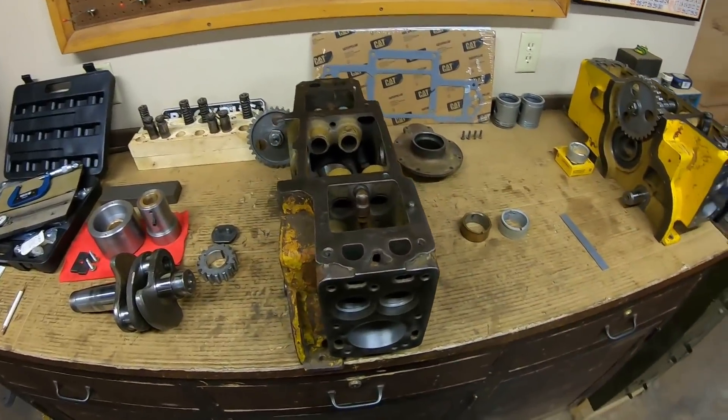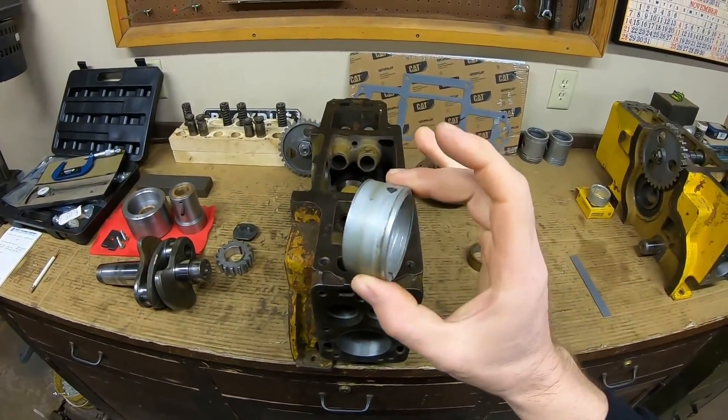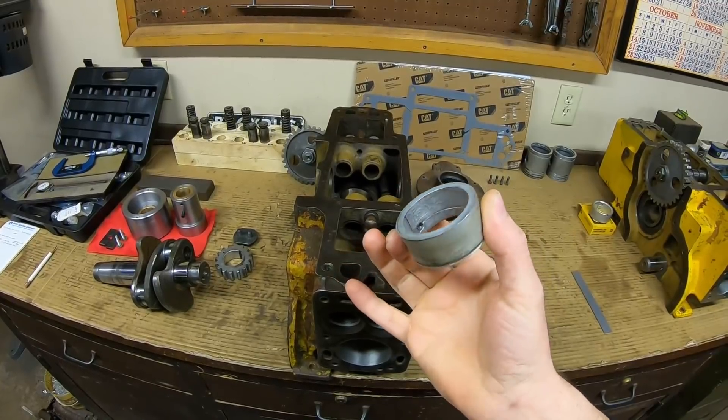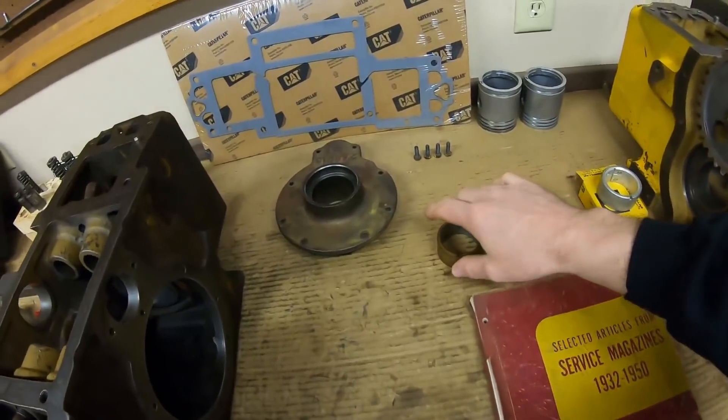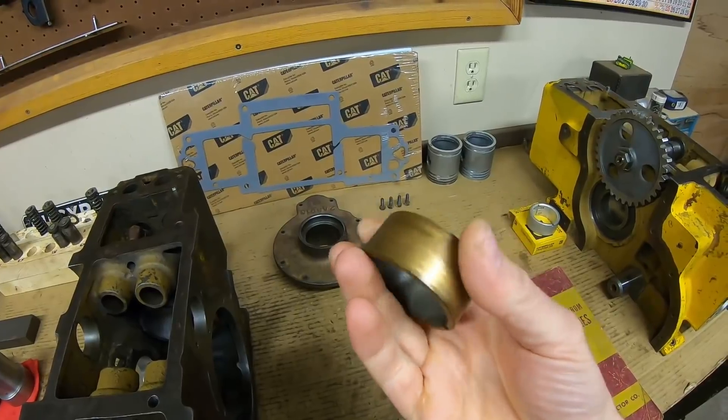But that leads me to the first question I want to address. A lot of people have been asking: why aluminum for a bearing choice in this engine? And by now you should know me well enough to know I have an example of an earlier design that was not aluminum.